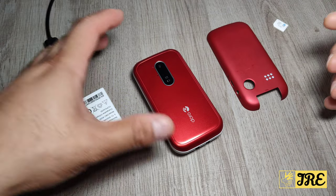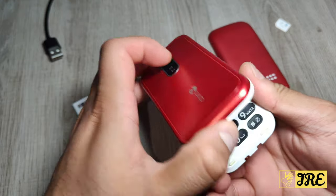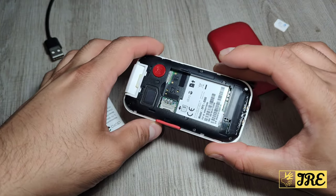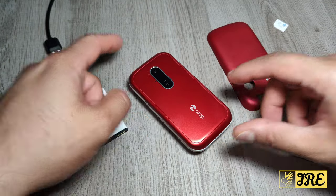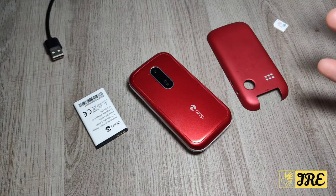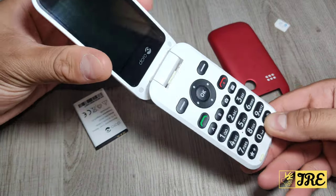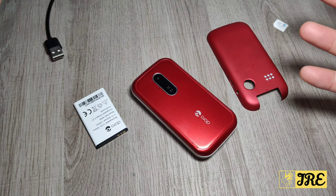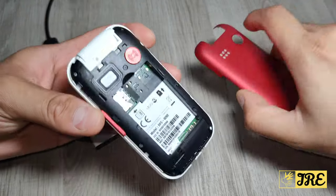Hello everyone. This is a Doro mobile phone - it's a flip mobile phone, model 6620. It's a big button senior elderly flip mobile phone. Doro phones are perfect for senior elderly people; they're easy to use, easy to pick up calls, the buttons are big, and most of the models are like that. It's brilliant - Doro is a good brand as well.